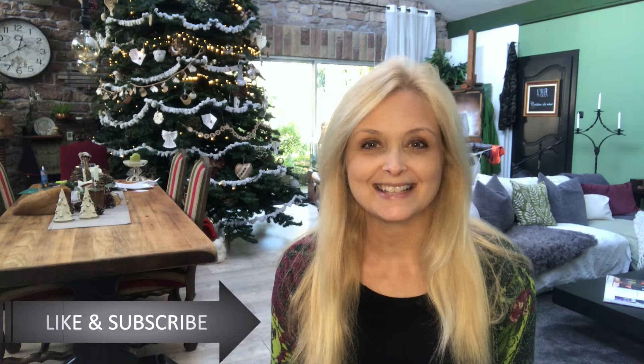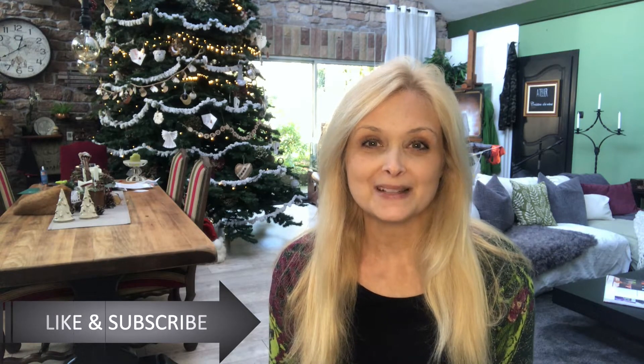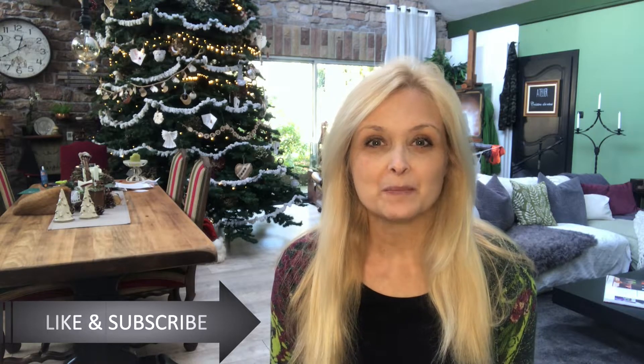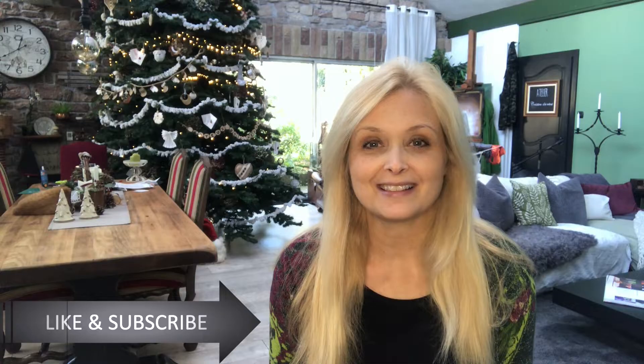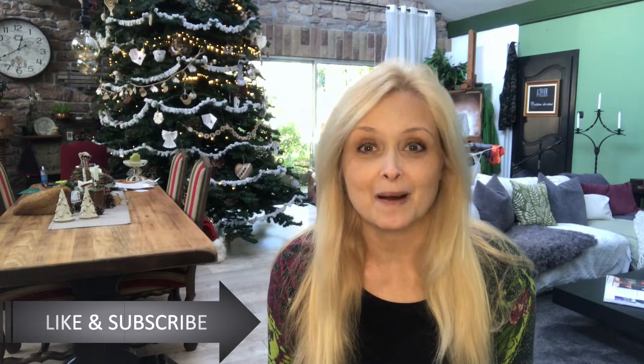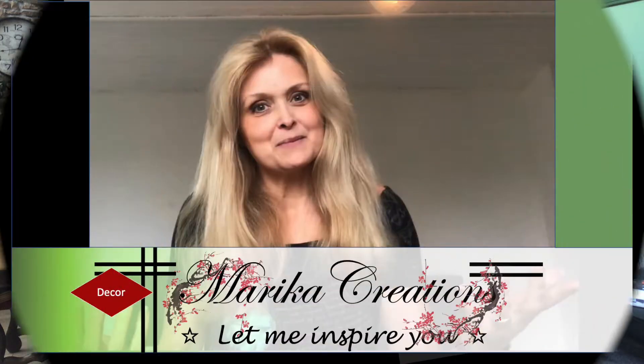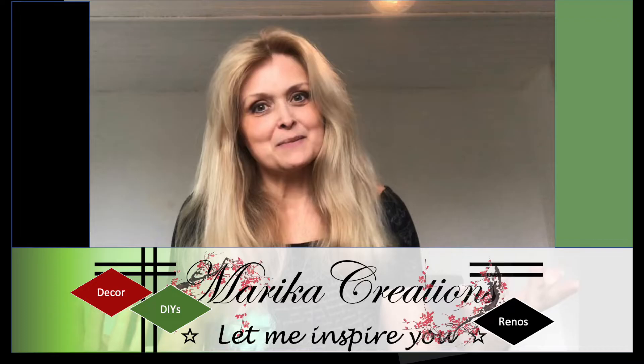Hi everyone, welcome to Marika Creations. Today I will continue with my Christmas ornaments and I will make my ornaments out of book pages. I will repurpose an old book that has literally fallen apart and they turned out beautiful. So let's get DIYing. I have five ornaments for you today.